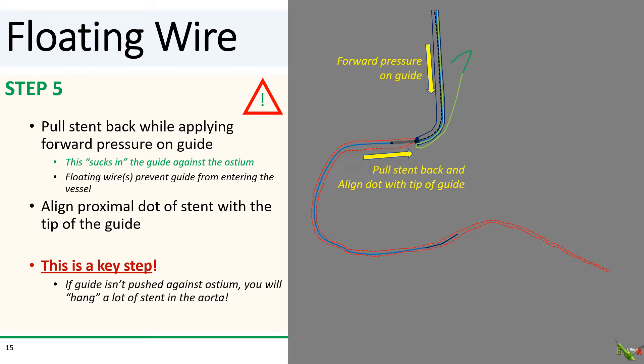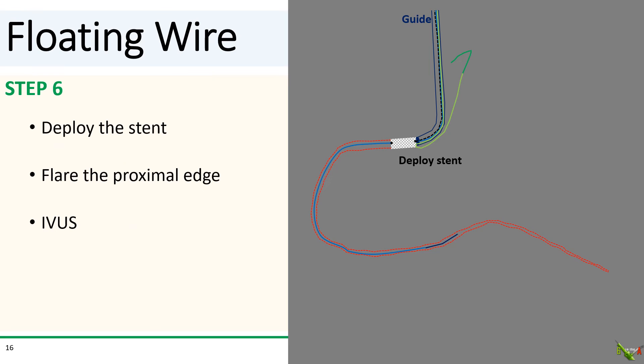Step five — and this is the key step. Pull the stent back as you're applying forward pressure on the guide, and align the proximal dot of the stent with the tip of the guide. Pulling the stent back will suck the guide in as it usually does, especially if you're keeping forward pressure on the guide. But the floating wire will mechanically stop the guide right at the ostium and prevent the guide from actually entering the vessel. This is where it could go wrong — if the guide is not pushed well against the ostium, you could end up hanging a lot of the stent out into the aorta. After you're satisfied that your guide is well pushed against the ostium and the dot of the stent is aligned with the tip of the guide, go ahead and deploy the stent.